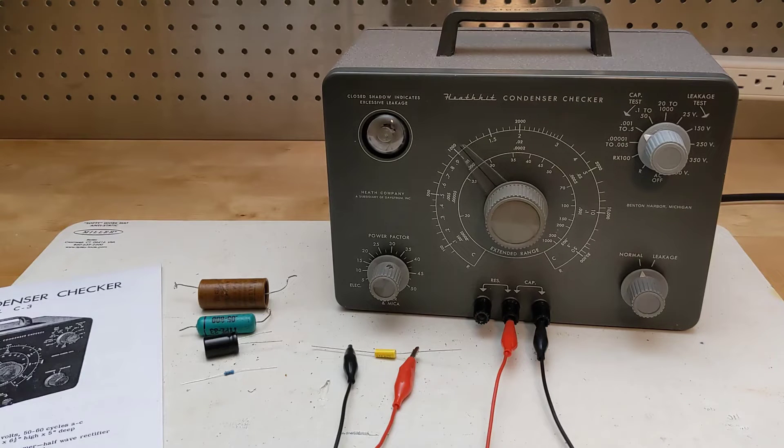Wax paper and electrolytic capacitors are prone to leakage as they age, and the leakage may sometimes only occur when a high voltage is applied, without exceeding the maximum voltage that the capacitor is rated at.